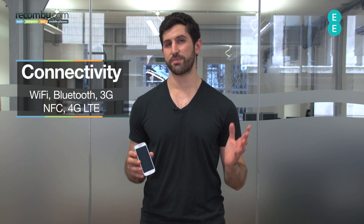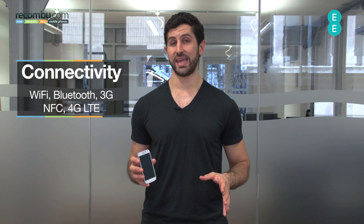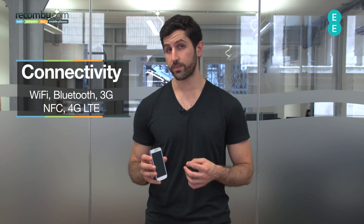On the connectivity front, you've got Wi-Fi, Bluetooth, and all the standard connectivity features plus NFC as well. You've got LTE too for some super-fast internet, so you'll be well catered for if you're on O2 or EE, two of the only networks at the moment that support it.